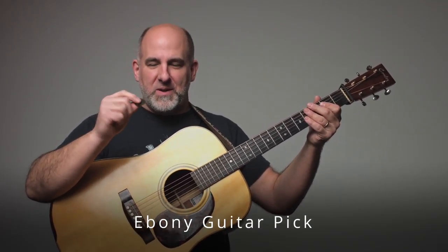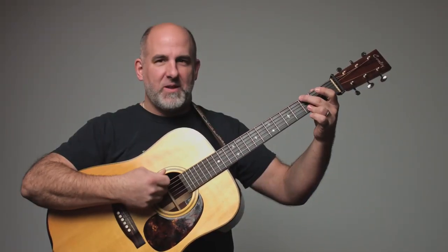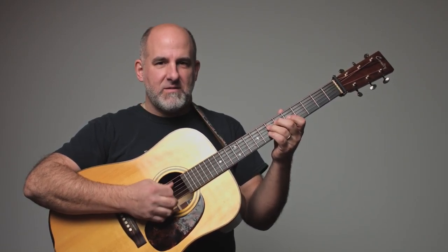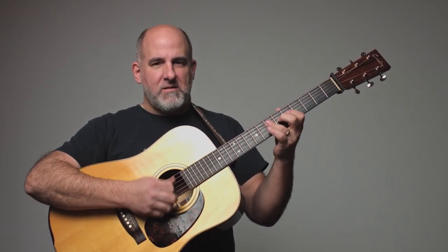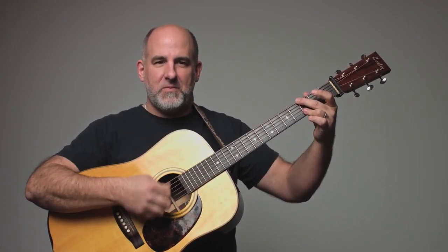This pick is kind of old and starting to wear down for me, but it's designed to make a really nice, clean, smooth sound.